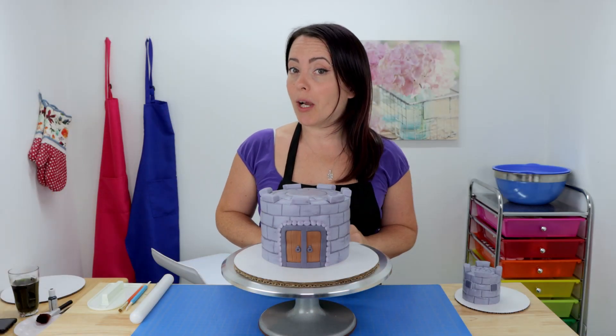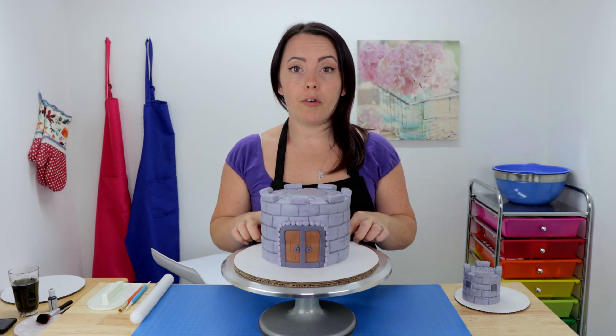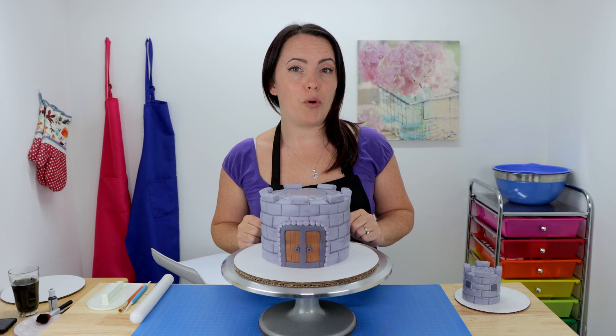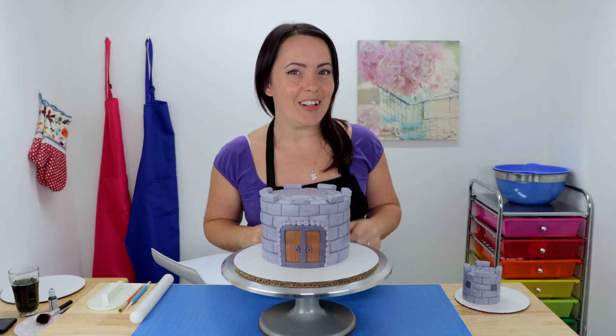We're almost done — just a couple of things left to do. I need to stack my cake, put a little bit of grass and maybe a walkway on my cake board, and then I'm going to add all my little characters. Then I'll show you guys what it looks like when it's all finished.